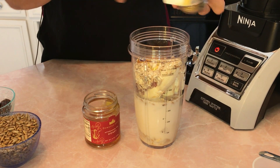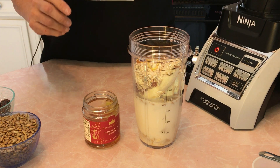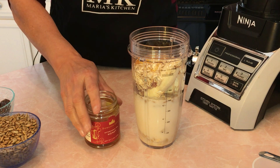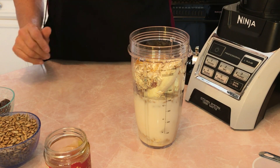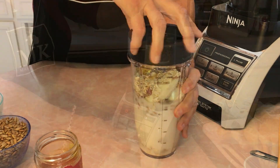The last ingredient is one tablespoon of honey. We're also going to add just a little dash of water, and then we're going to blend. You're going to see how wonderful this is going to look, and you have to try it because it's going to taste wonderful. Okay, we're ready!